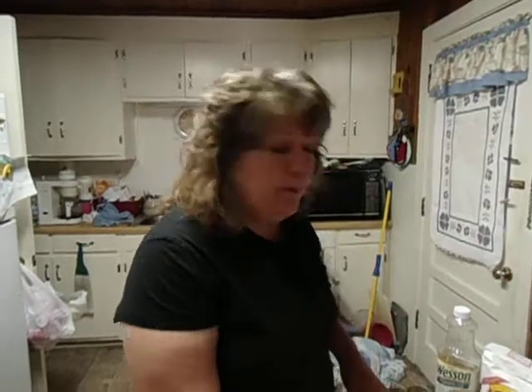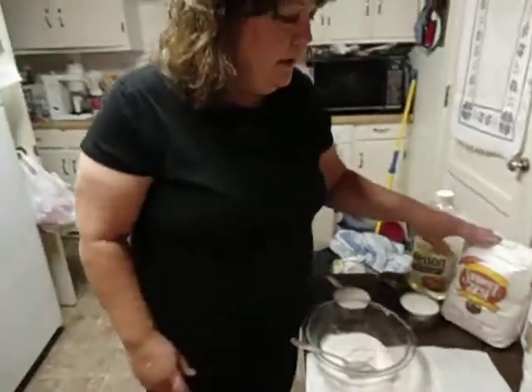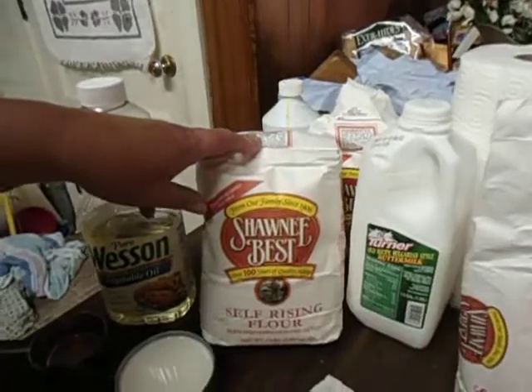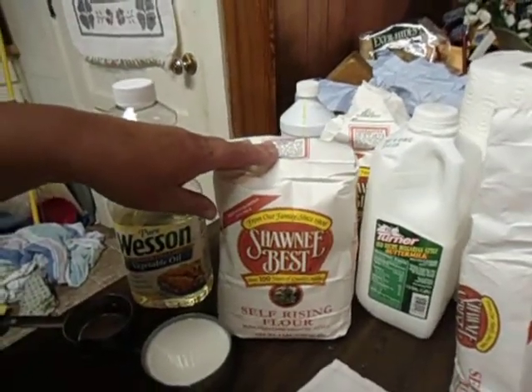Welcome to my kitchen. I'm going to show you how to make some good biscuits. I've already got one cup of flour in my bowl. I'm using Shawnee's Best Self Rising Flour. I think it makes the best biscuits.